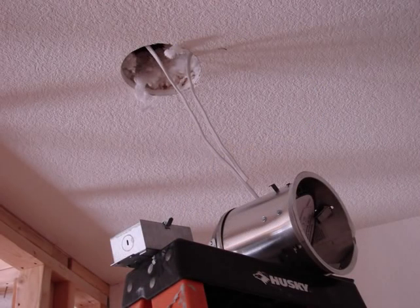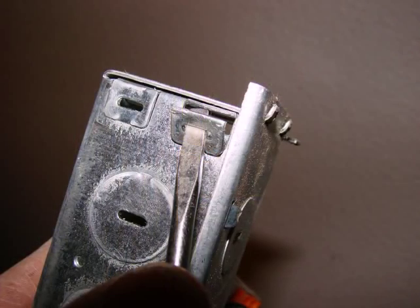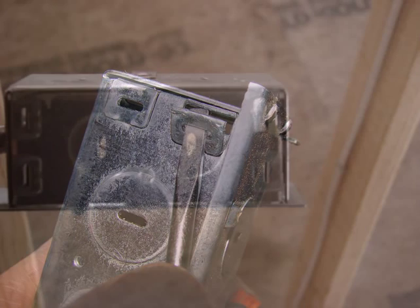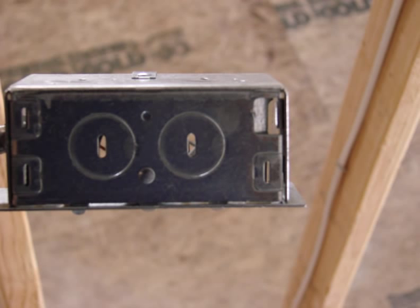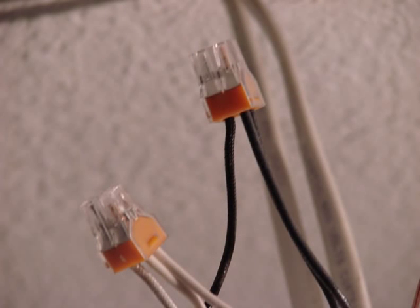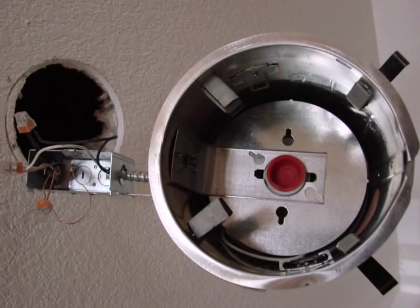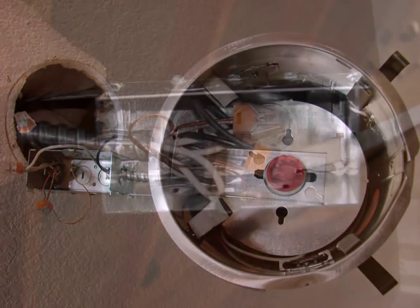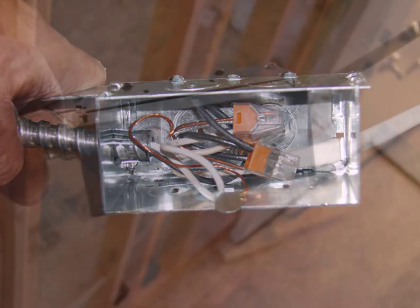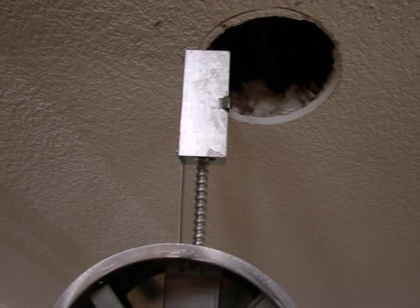Bring your light fixture up and get the opening ready for the wire penetration. There's a way to open up the little access point right there, install your wire through the junction box of the light fixture, stripping out your wire and then inserting it into the wire connectors that come with this particular type of fixture, or using wire connectors approved for the wires that you're using. Put those wires in nice and snug, and then fold them down inside the little junction box for the fixture, safely putting on the lid and cover plate.